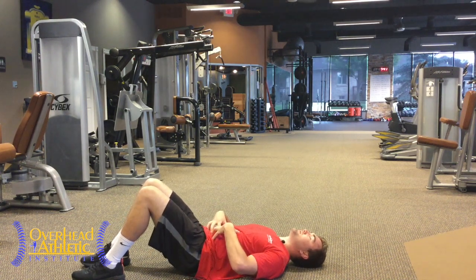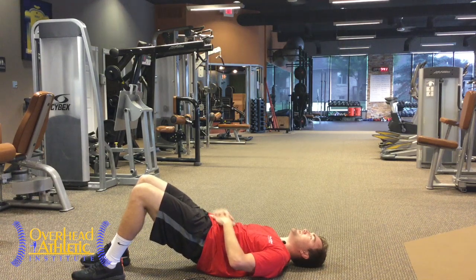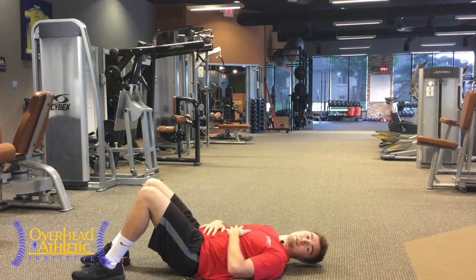Working on the core with the posterior pelvic tilt, core activation, bridge, hold — make sure they're not using their hands. And now on to number two.